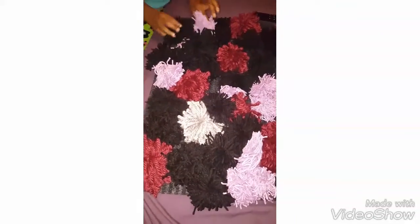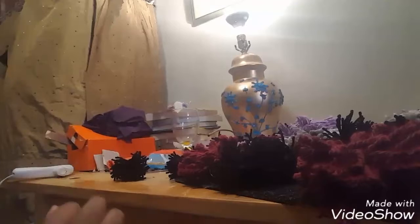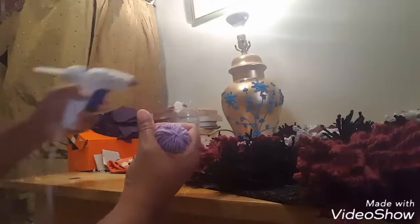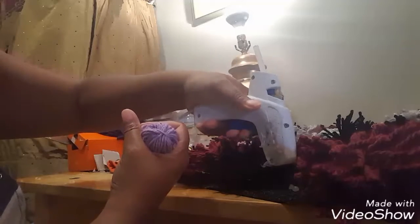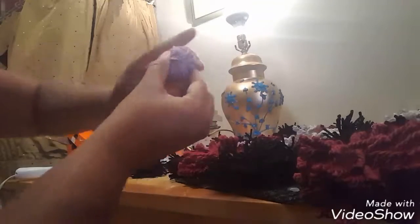I basically took the pom-poms and smoothed them out to push everything to one side. Then I added a nice generous circle of glue to the rug and placed them down. I left them to dry without touching them in between, because touching them stops them from drying the way I wanted. I just placed each one and moved on.